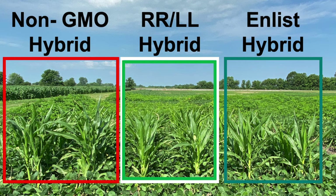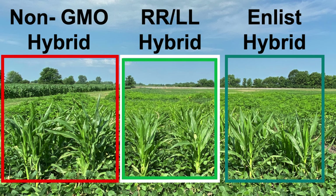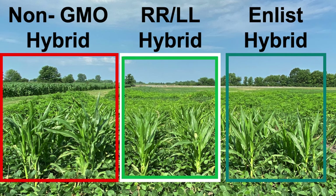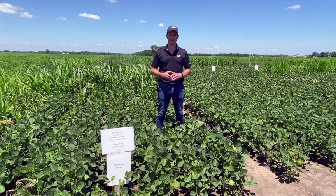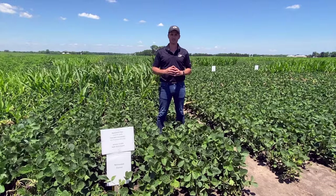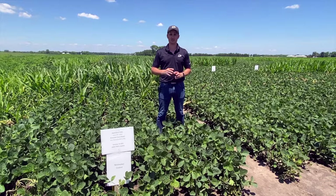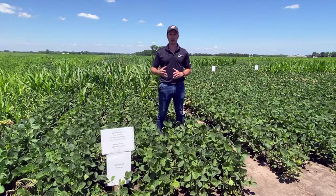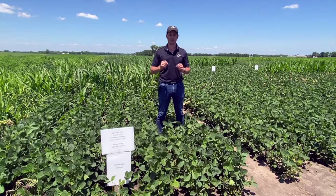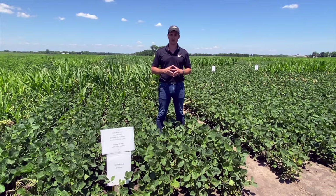The Enlist corn hybrid has tolerance to glyphosate, glufosinate, and FOP herbicides such as Quizalofop and Fluazifop. The Roundup Ready Liberty Link stack has resistance to glyphosate and glufosinate, and the non-GMO corn is going to be susceptible to all these different products. The application of those products happened on June 15 for both the Enlist and Xtend trials. For the Enlist trial we used AIXR nozzles at 15 GPA, and for the Xtend trial we used 15 GPA with a TTI nozzle as per label recommendation, using one single nozzle type per trial to ensure differences in control were due to herbicide interactions.